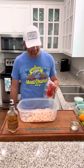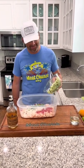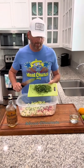Four Roma tomatoes, diced. One white onion, chopped. Four jalapeños, diced. Two cucumbers, diced. One head of cilantro, diced.